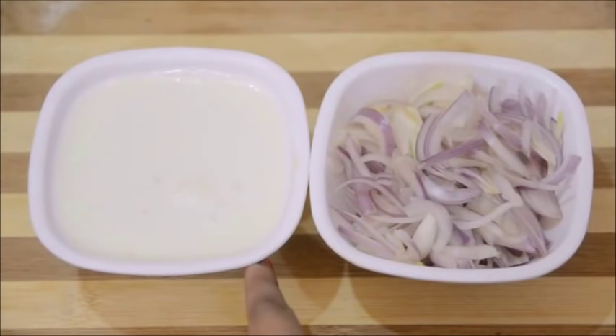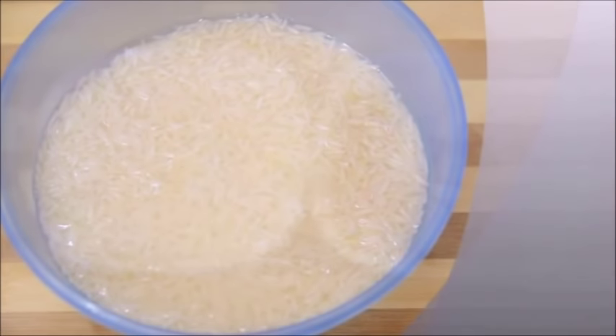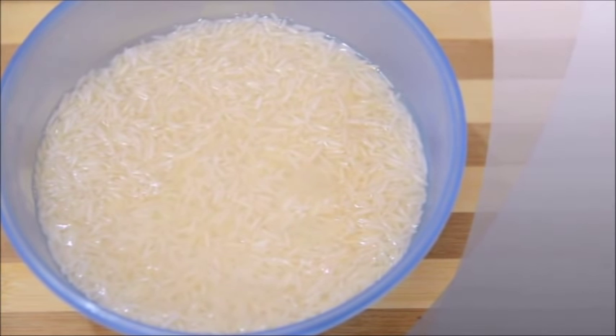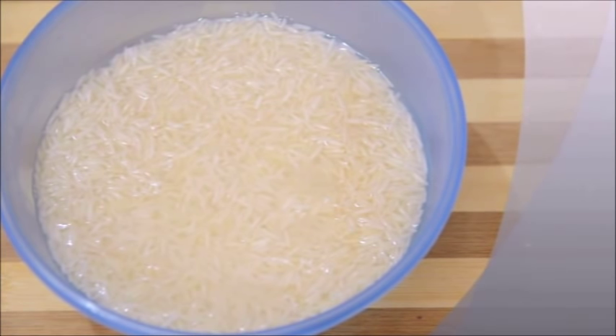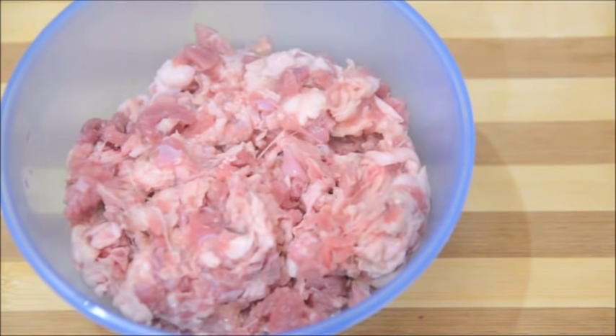Apart from the spices I have 1 cup of milk and 1 cup of sliced onion, and I have taken one and a half cups of long-grain basmati rice which I have thoroughly washed and soaked in water. For this recipe the proportion of rice and meat should be in equal parts, but in our family we like meat more so I have taken 350 grams of rice and about 1 pound of mutton keema or minced mutton.